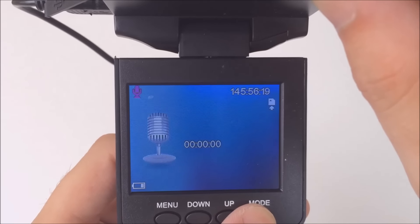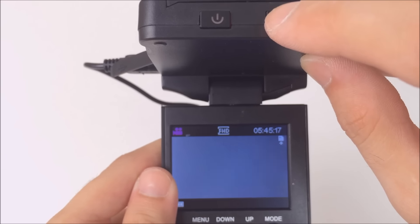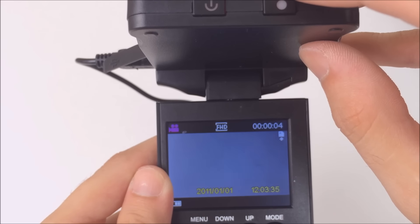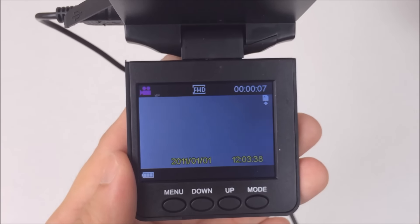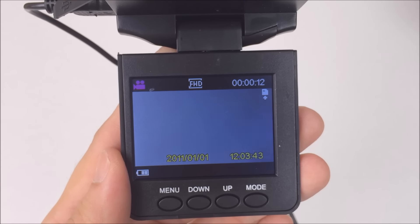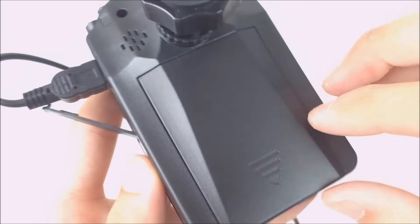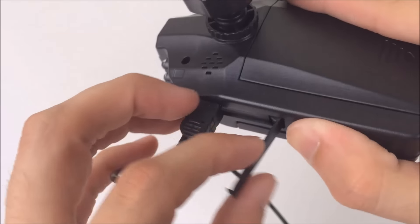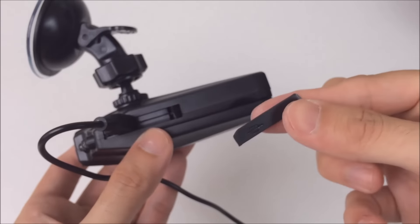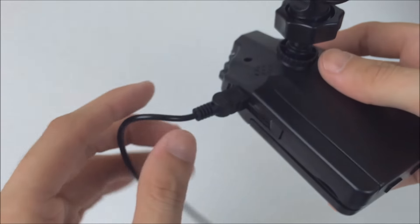Now you can actually record audio, take pictures, or look at your files while the camera's on. But I personally never do any of that. But it could be useful if you want to show perhaps a police officer on the side of the road that you weren't at fault in an accident — you could show them right there in your car. This dumb cover on the side gets in the way — there's no point because you're going to leave it plugged in your car anyway, so I'm just going to tear it off. So let's go ahead and look at some footage.